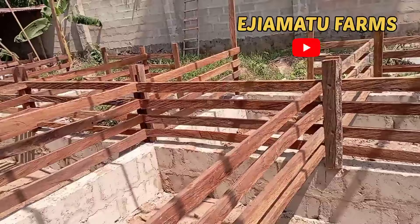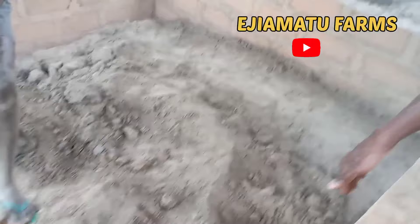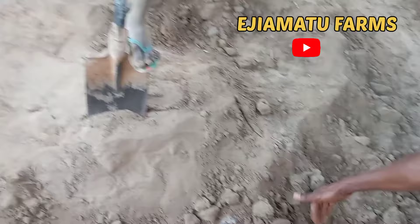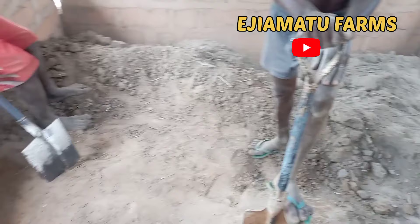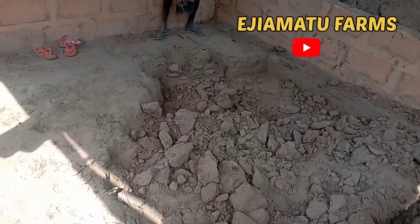At the end of the day we will have something like this — this is a lactating pen where the pregnant ones will stay. You can make yours bigger than this. The workers are now digging out the pen. The depth should be between three to four feet — the deeper the better.